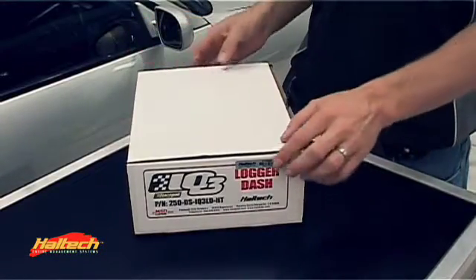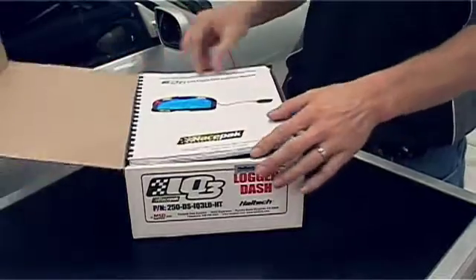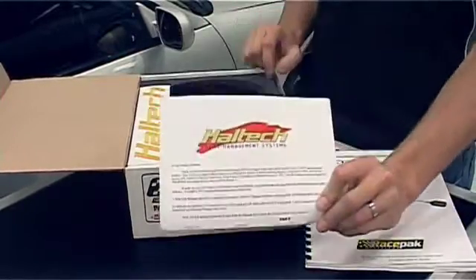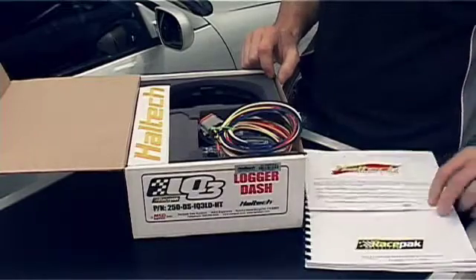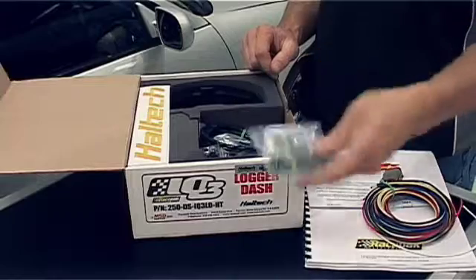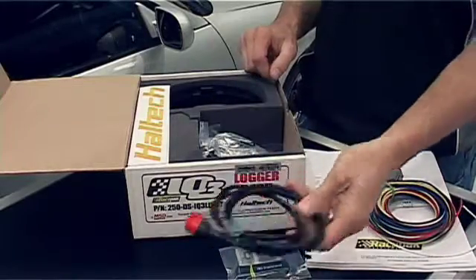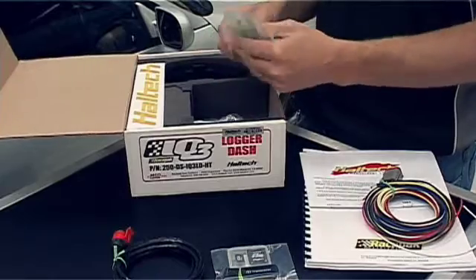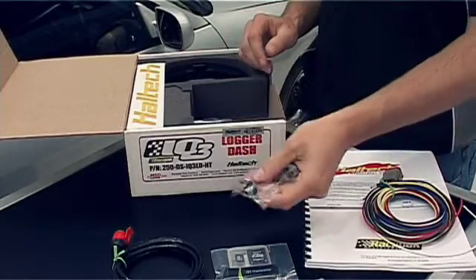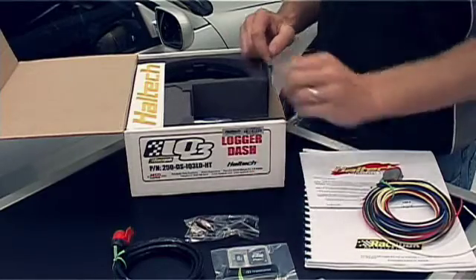When you receive your Racepak IQ3 Logadash, what you receive in the package is the Racepak manual, a Haltech specific quick start guide, wiring loom, SD card, V-net connection cable, GPS antenna, and a Haltech CAN connector and two steering wheel or dash buttons.